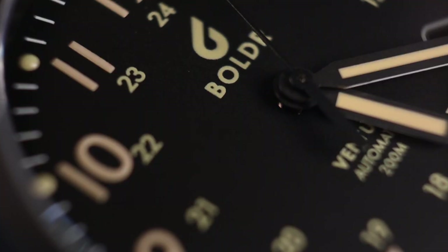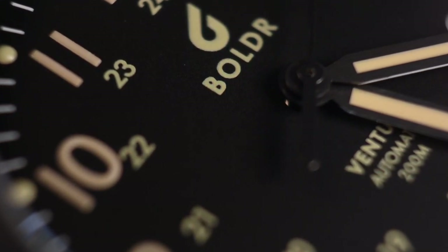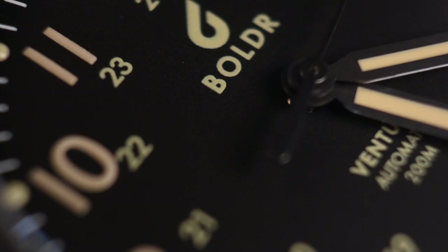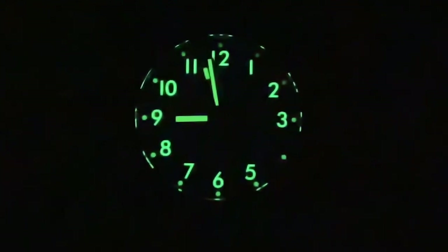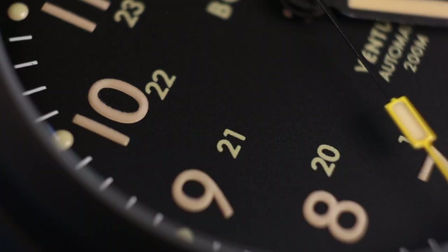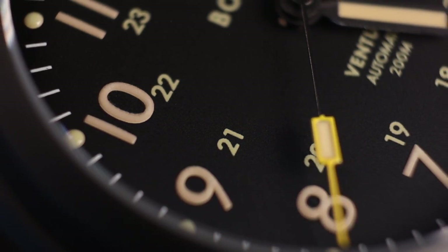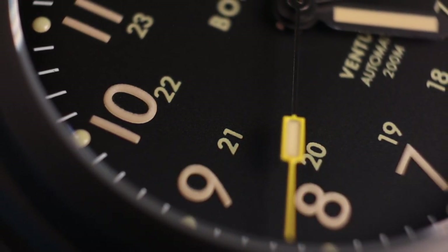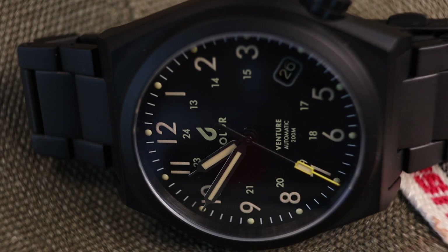The matte black dial, similar to the Boulder Medic 2, is a very, very deep black matte. I don't think this shows properly on their website, and I'll probably struggle to capture it here — but it's an extremely dark matte which makes the loom really pop. They've gone with that old radium look for the loom. I'm not a massive fan of this look, but I do think it works well on this watch. I would have liked traditional green loom, or maybe white on black. But they've carried that subdued old radium look through to the logo, hands, numbers, and even the date wheel — even though the date itself doesn't glow in the dark. A really nice touch.